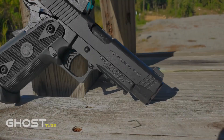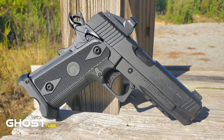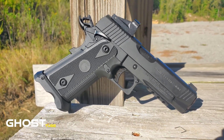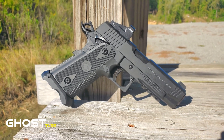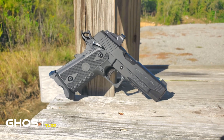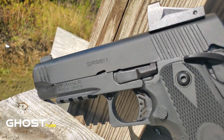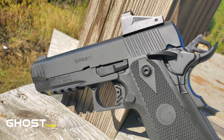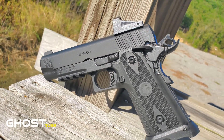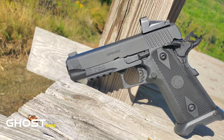The new Witness 2311C by Gerson was built to be affordable and one of the highest quality double stack 1911s today. This model is chambered in 9 millimeter with a double stack capacity of 17 plus one. It comes with an accessory rail, multiple configurations, and the barrel length is 4.25 inches. It is optic ready, and this particular model comes with a red dot already attached, so right out of the box you're ready to rock and roll.